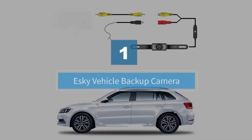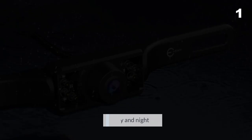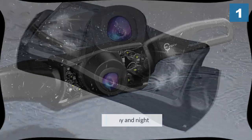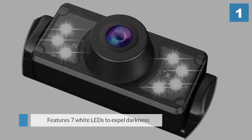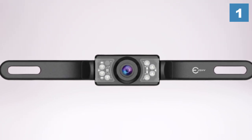Number 1: Esky Vehicle Backup Camera. This rear-view camera from Esky is inexpensive and produces a high-quality image for its low price. With two sets of LED lights helping to brighten the way, this little camera also works at night. Most users report much stronger daytime performance than nighttime.